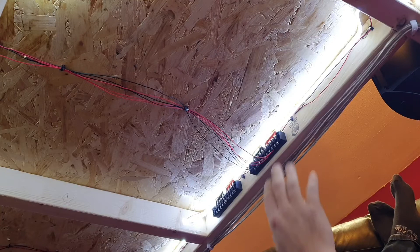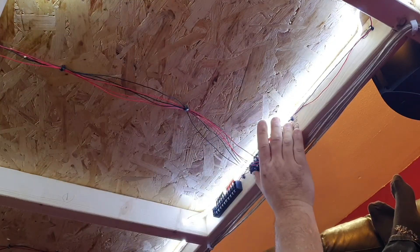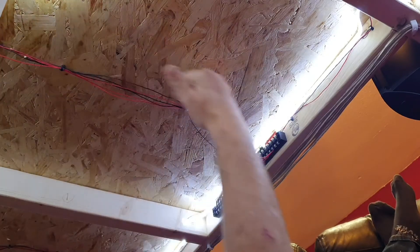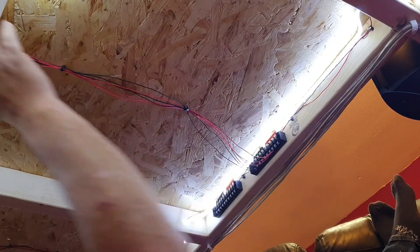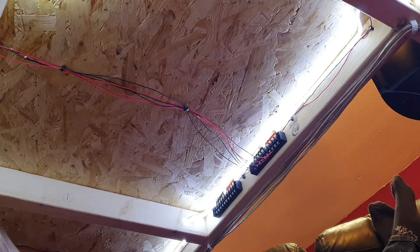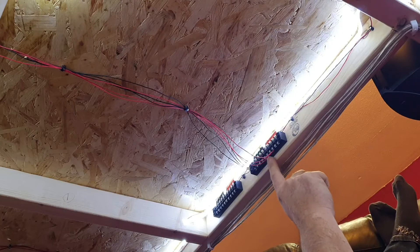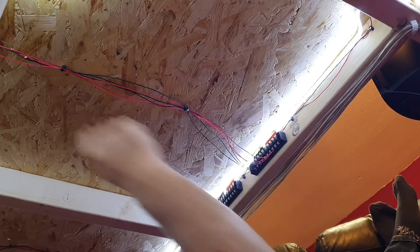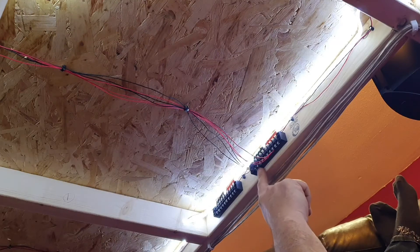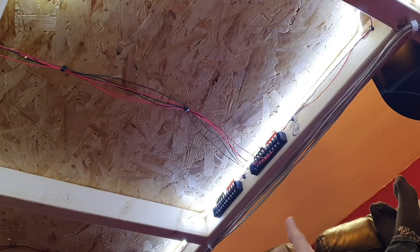The good thing about these blocks is you can have one on its own for doing one block section. As you can see, there's all my dropper wires - they go into the bottom. One set of dropper wires - the furthest one back will go into black 1 and red 6 on the bottom. The next set would obviously go into black 2 and red 7.